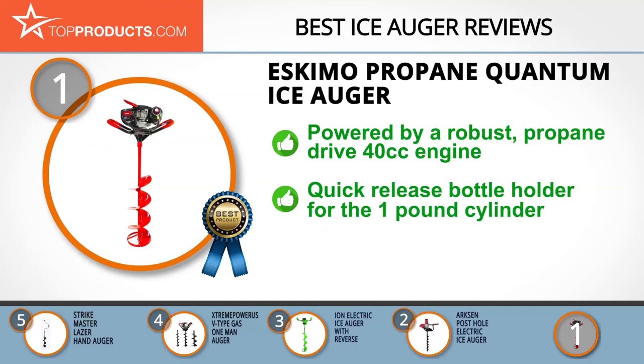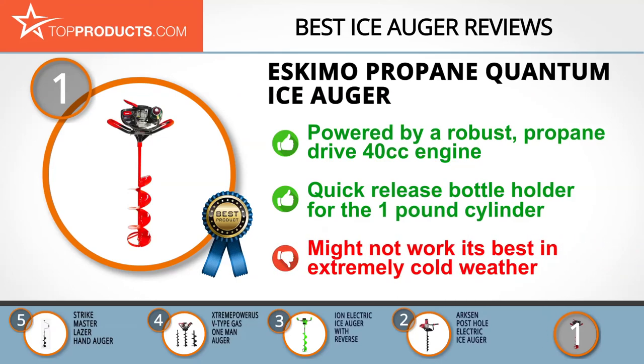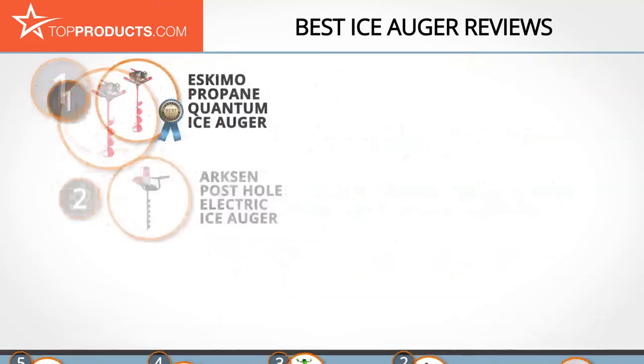The Eskimo high compression Quantum Ice Auger is powered by a robust propane-drive 40cc engine and is designed with an auto prime fuel system. It features a quick release bottle holder to accommodate a one-pound propane cylinder and is extremely lightweight at just 34 pounds. Although armed with a powerful engine, you may experience a drop in performance in extremely cold weather.